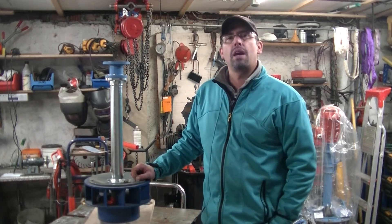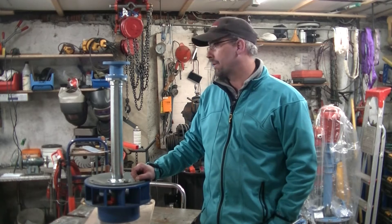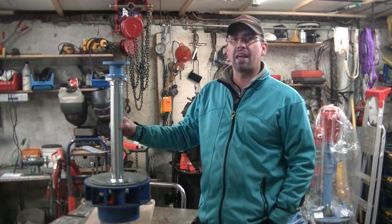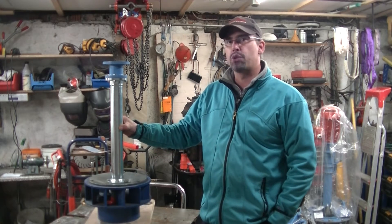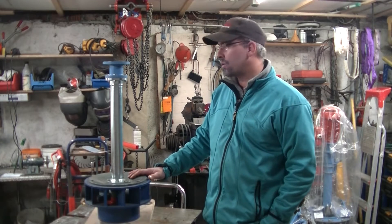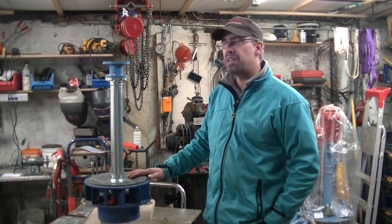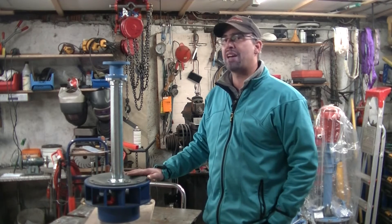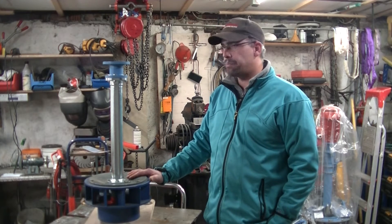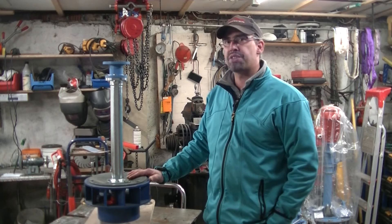Hello everybody, I'm Simon and welcome to my microhydropower shop here in Munich. Today I want to introduce a new product or a new improvement on the LH500 microhydro turbine. The LH500 is a low head turbine, meaning it only uses a head of 1.2 to 2.2 meters. The nominal head is 1.5 meters and the flow is 80 liters per second. This little turbine can produce, with 1.45 meters and 80 liters per second, 500 watts electrically.